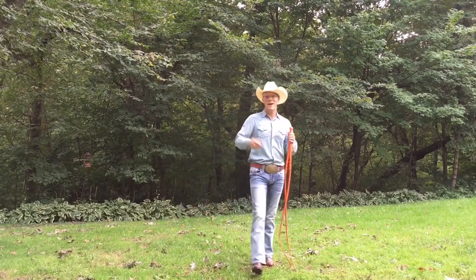What's up YouTube? Hello, my name is Adam Winrich and this is a video about a routine that I do that I call the AW Combination.